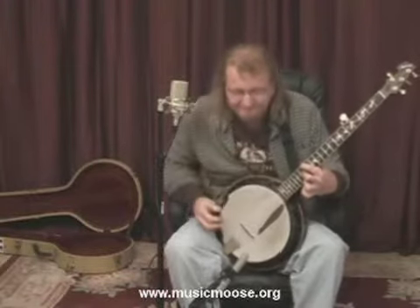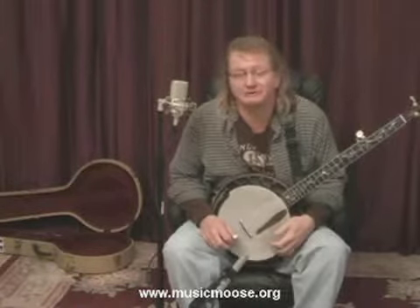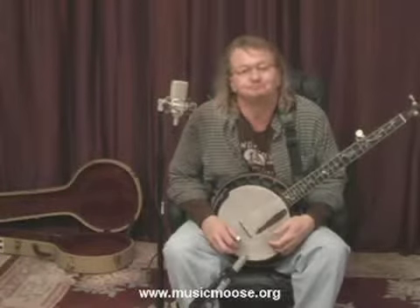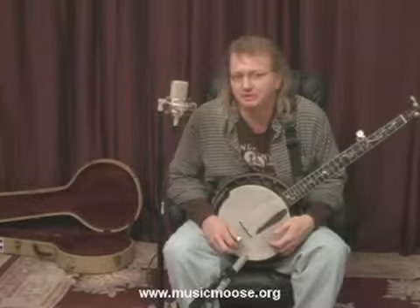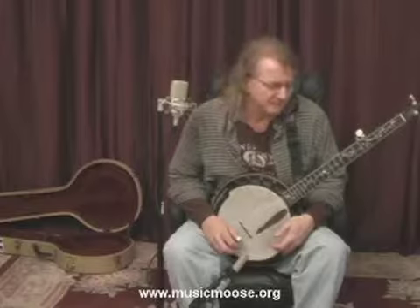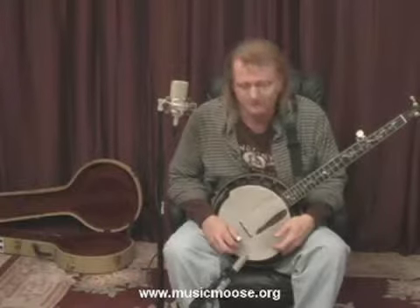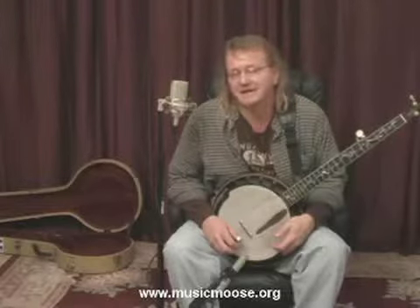Hi, everybody. Welcome back to MusicMoose.org. That was a little bit of advanced rhythm. We've been working on your bluegrass rhythms, and we're going to continue to work on the rhythms on the banjo, and putting the rolls as well over this 4-4 time.